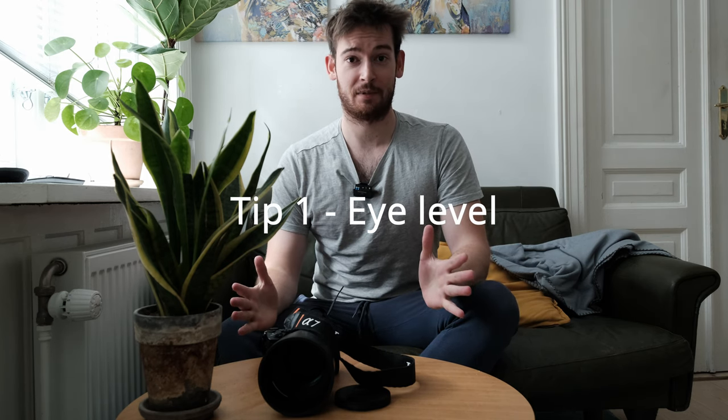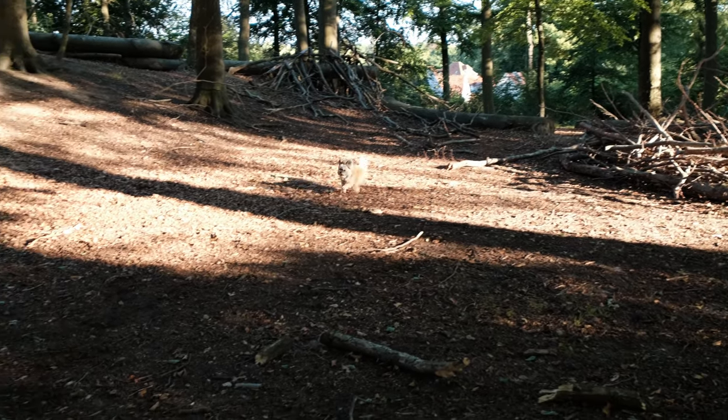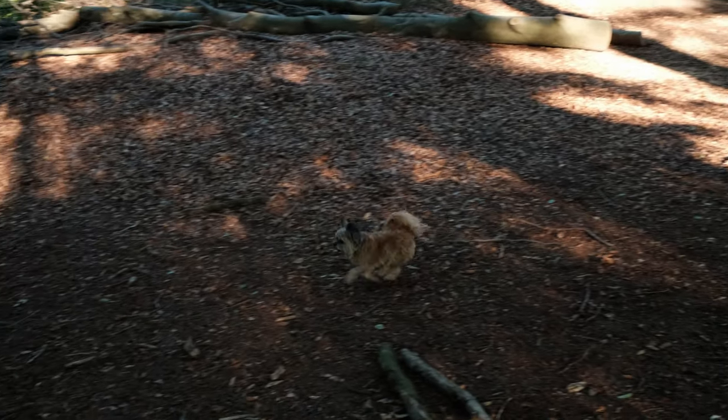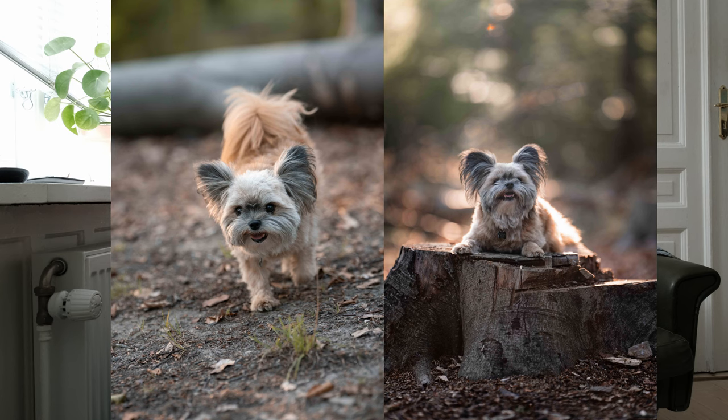Tip number one is to always make sure that your camera is at eye level with the dog. In dog photography you really want to get very low on the ground. In this case I was photographing a very small dog, which means my camera is literally on the ground. You just lay it like this, and it gives a much better effect than if you take it from above. I'll show you two examples so you can see what it's like.